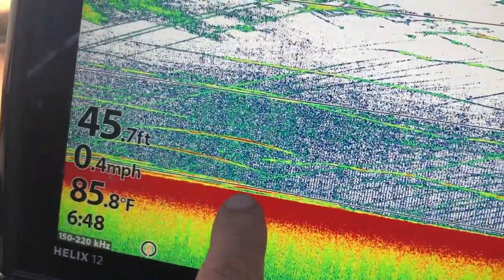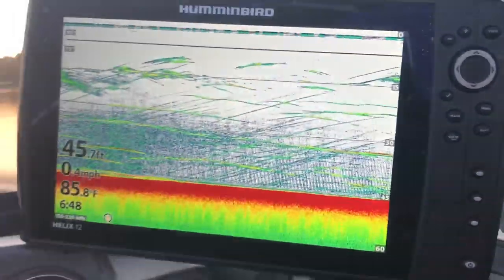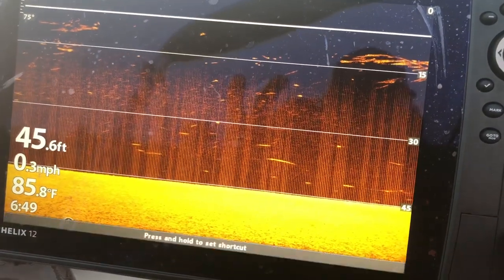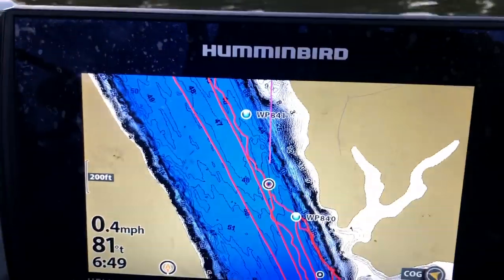Every day that I come out, I'm constantly looking for fish. When drifting and dragging baits, I'm going to use my electronics to make sure that my boat stays in position, that we stay on route, and that I stay on top of the fish. Here, we can see some fish. We've come over these fish, and now we're dragging back through them. I have a Helix 12 set up on my dash. I use it as my sonar, my down imaging, and side imaging.